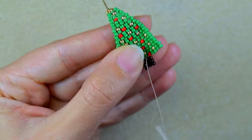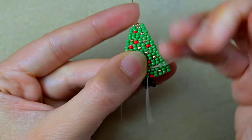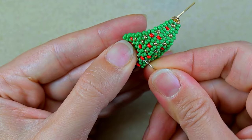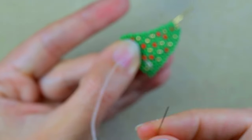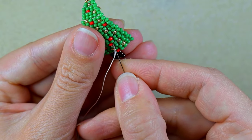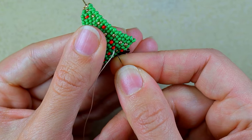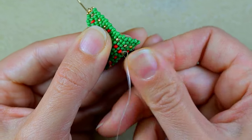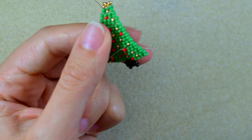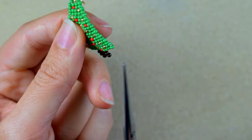Going backwards, I find a place to make a knot and cut my thread. I make a loop, go through the loop, then go through some beads. You can zigzag through your work a little more if you want. When you think you've done enough zigzagging, cut your thread.